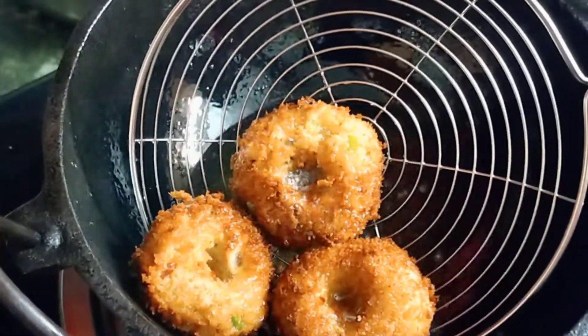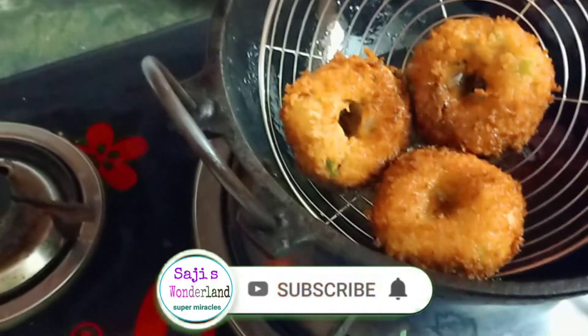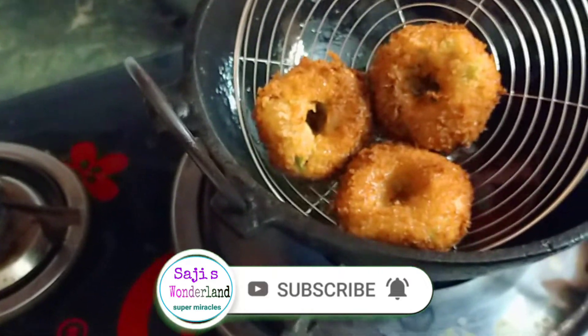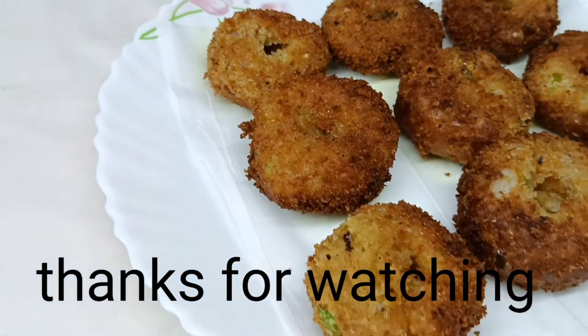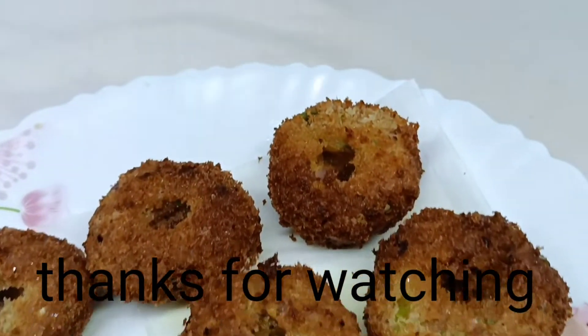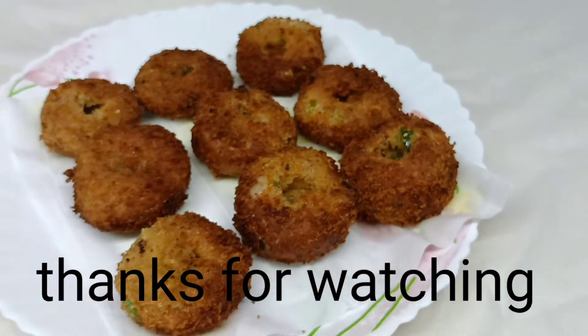Please like and share the video. Thank you for watching, have a nice day. Everyone is welcome to Rudhiyannaragya Ranvanashramsagal. Thank you.